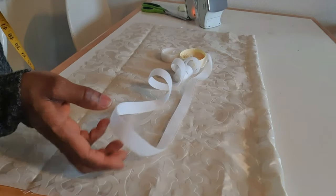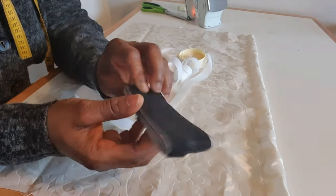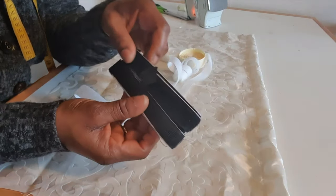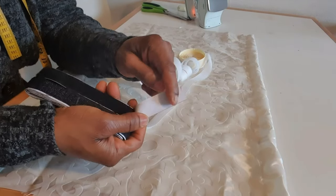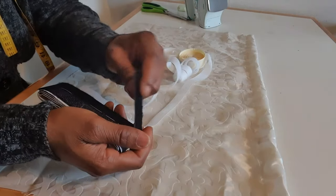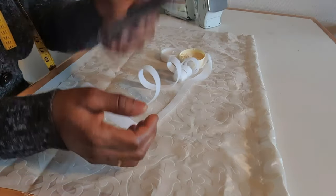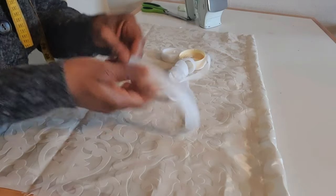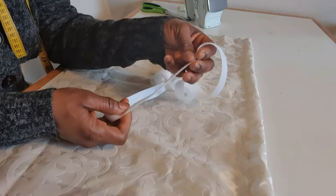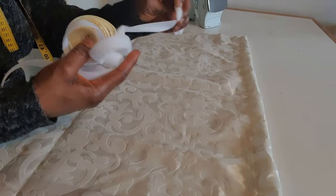I have the one to iron on — I'm not going to use this one. This one is to iron on: just open, remove the white paper on the back, then iron on top. I'm not going to use this one. I'm going to use the one to sew on top. So this fastening tape stripe — I'm going to use two types.